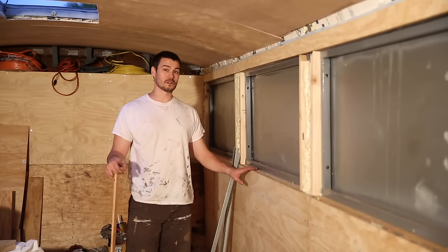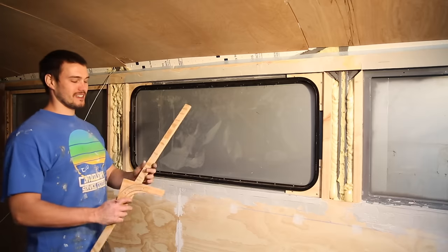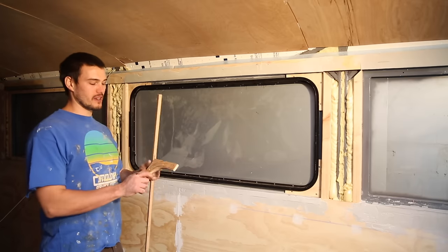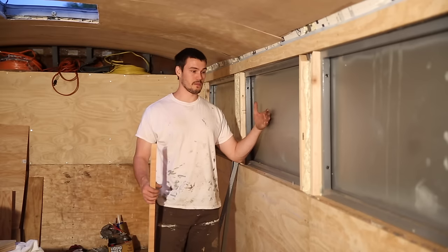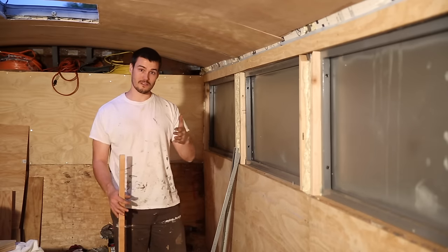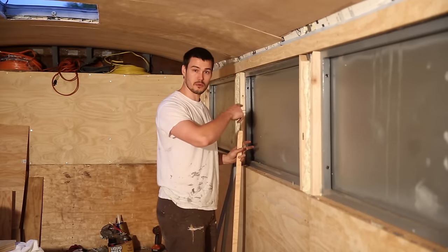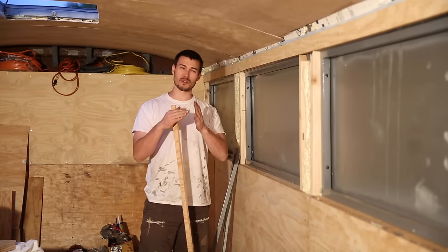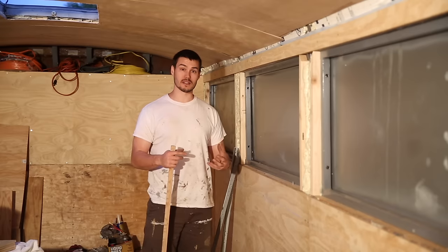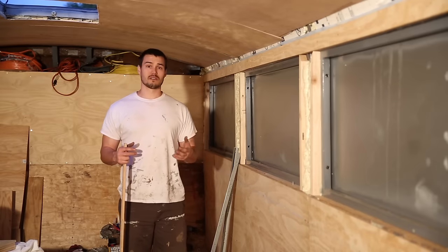Now you know how the corners around the windows are being done. Let's show you how we're prepping the metal frame for the windows before installation. RV windows get installed from the outside, and on the inside you have a clamp ring that goes on. You put screws around the perimeter of that clamp ring that go into the window on the exterior, and it kind of pulls it together and holds the window in place.